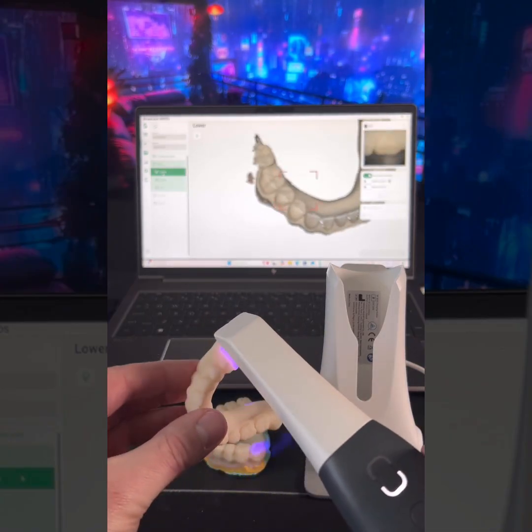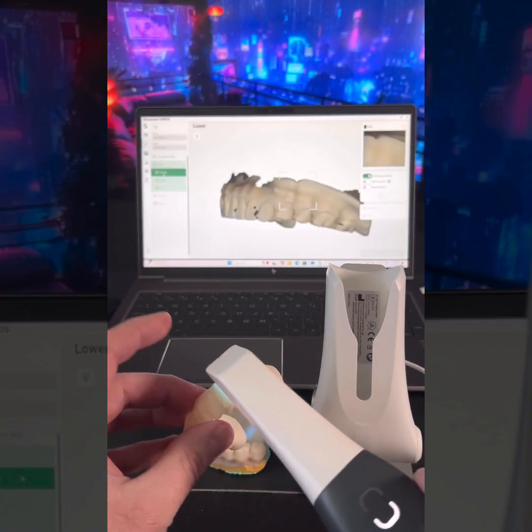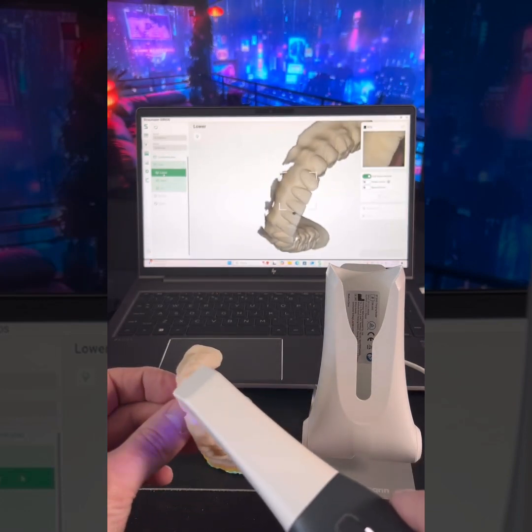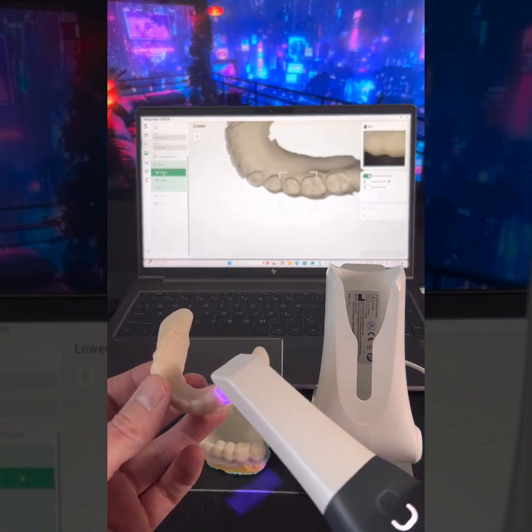I've scanned before with other scanners, but putting this one to the test with something that's usually somewhat hard to scan. Just get all my teeth in there. That looks pretty good so far.